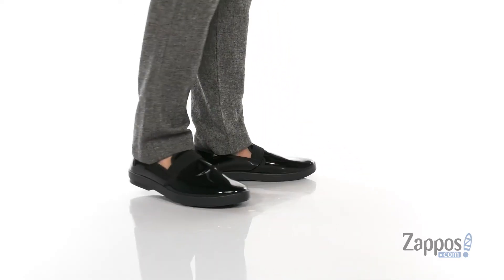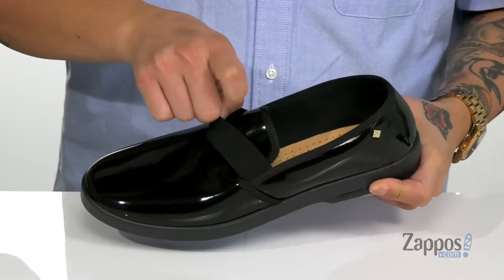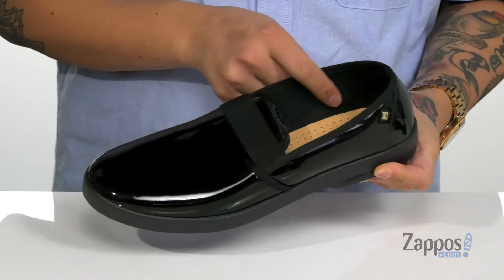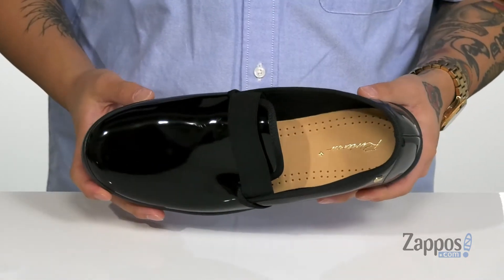These stylish shoes from Rivieras feature a shiny vinyl upper. You've also got this great stretch band that goes across the top half of the shoe for a secure fit around the foot, a terry cloth lining, and a sheepskin leather footbed that's gonna keep you comfortable with each and every step.